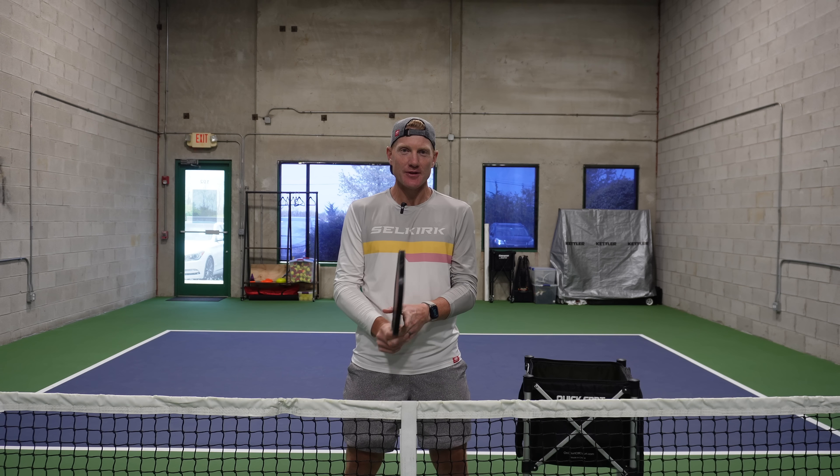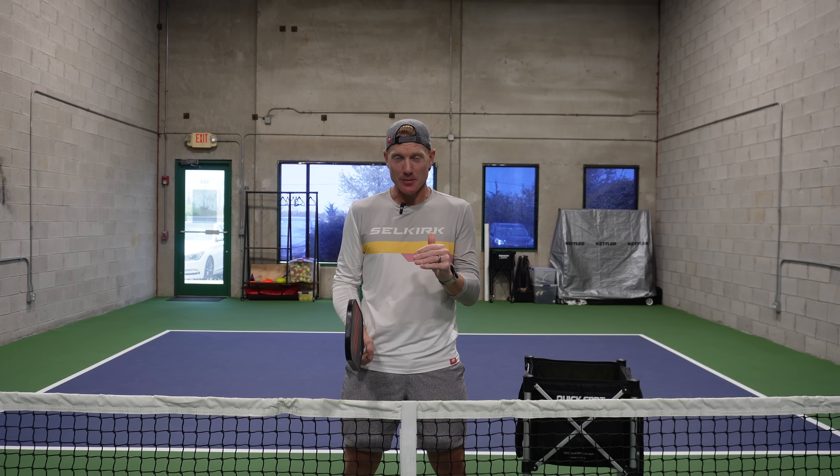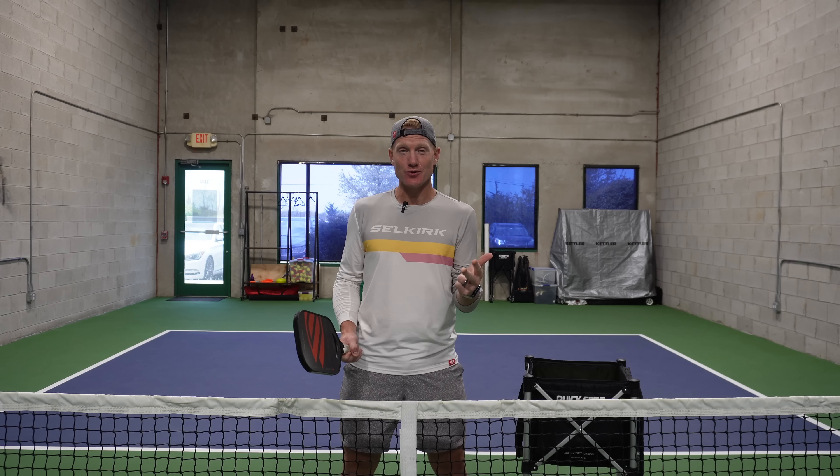First, we need to understand that there are only three states that you can be in at any given time during a pickleball point. You can be on offense, you can be on defense, or you can be neutral. How do we know in a point if we're on offense, if we're on defense, if we're neutral? If we know that, then the next question is: what do we do in those situations? What do I do when I'm on defense? What shot do I hit when I'm on offense? What am I trying to accomplish when I'm neutral in a point?